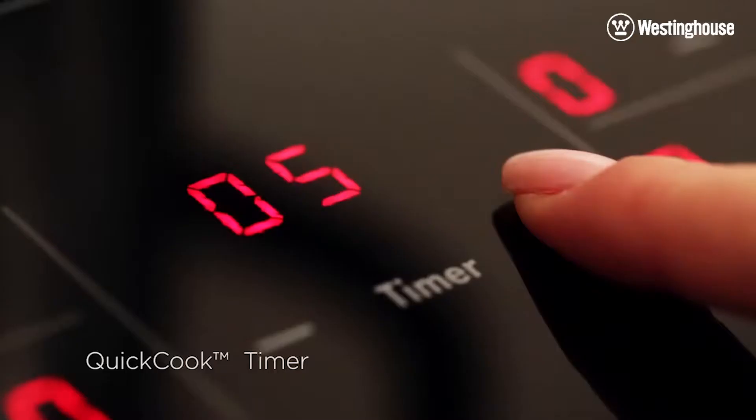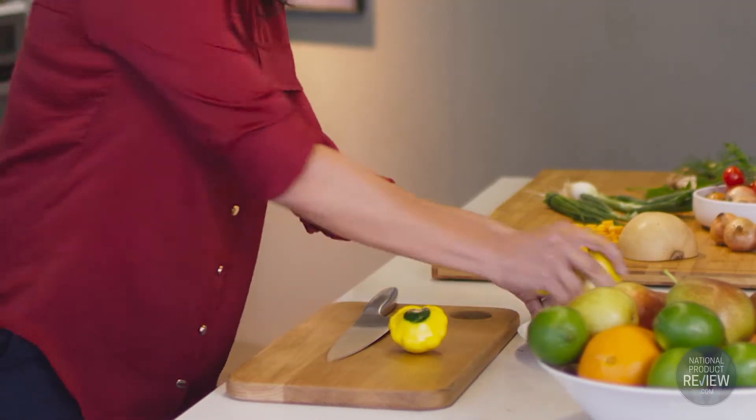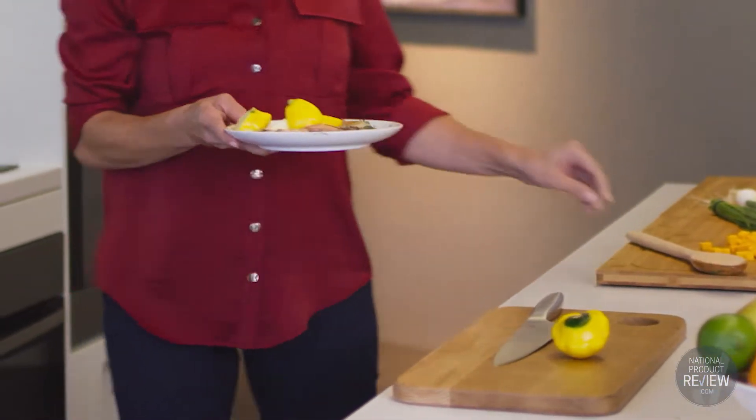The timer counts down for you and then switches off the relevant zones so that your favourite meals are cooked to perfection every time. From stir fries to succulent steaks, you'll never overcook a meal again.